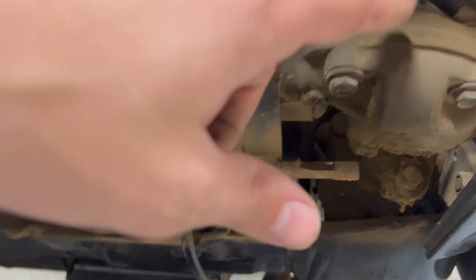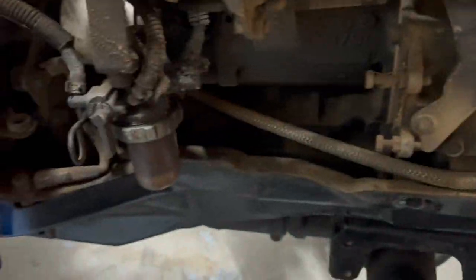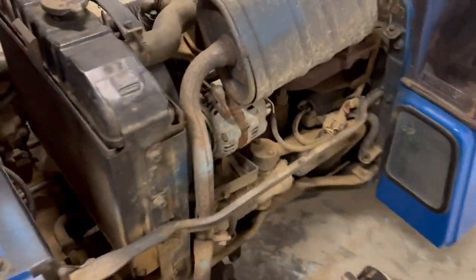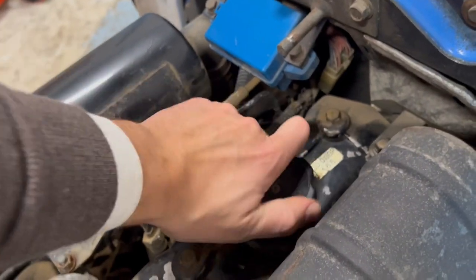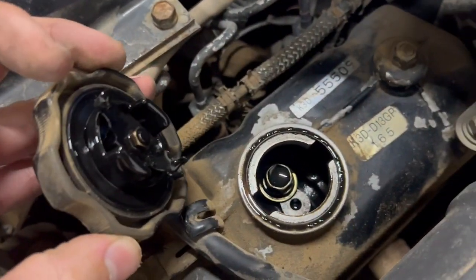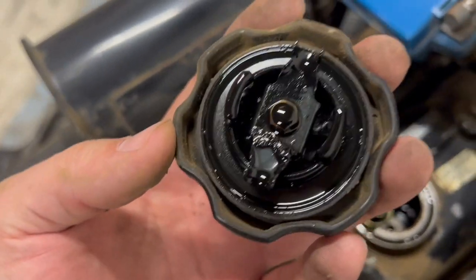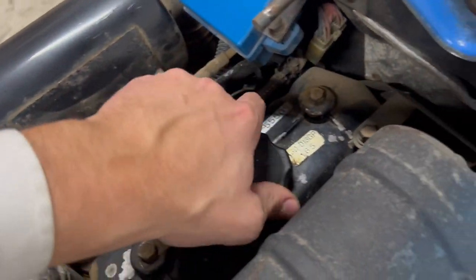As you can see, here is also the steering pump — just a lovely tractor, I really love this model. You can feel the oil over here — it's very black, like always with diesel. But we will replace it anyway.